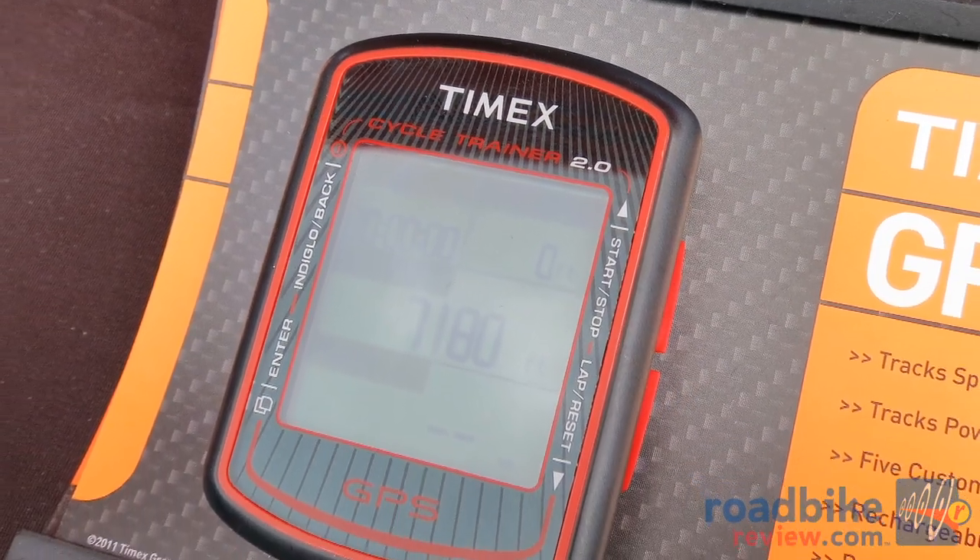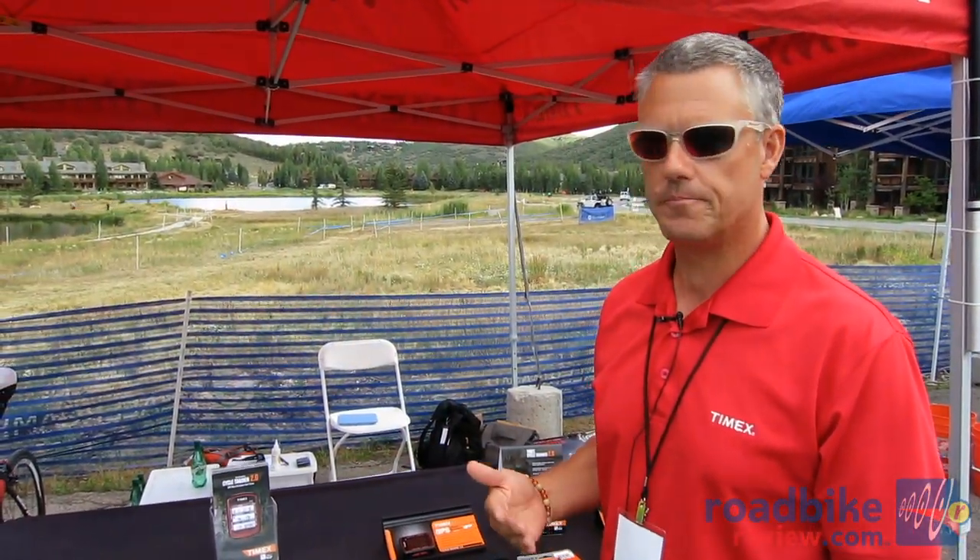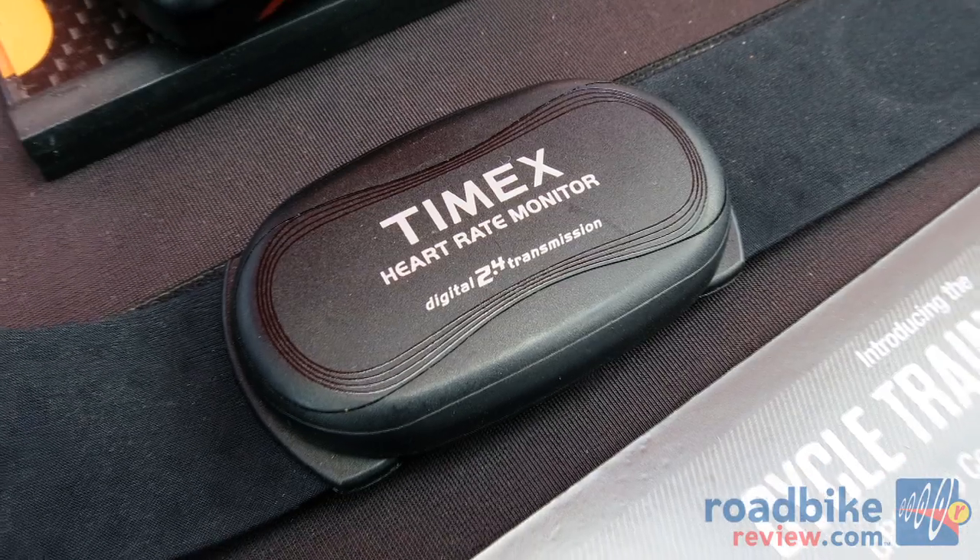SiRF Star 4 chips give you all your speed, your distance, and plus products — all your power tap, SRM, Quarq, all your sensors, chest wraps, heart rate, speed sensors, and cadence sensors are going to work with it.